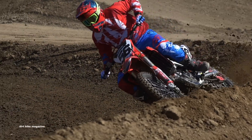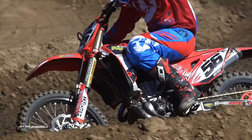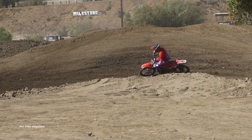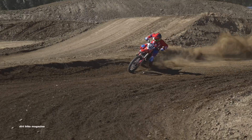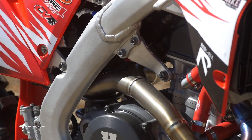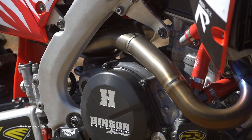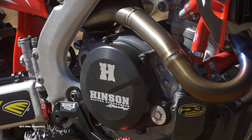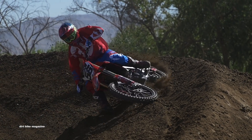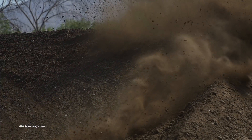The difference between a 2017 and 2018 are minor suspension changes and an electric start. The good news for us — Honda offers a full electric start kit for the 2017 model. So we went to Honda and they installed the full kit. This is a very involved install, but it makes it worth it every time you push that button and don't have to kick it.